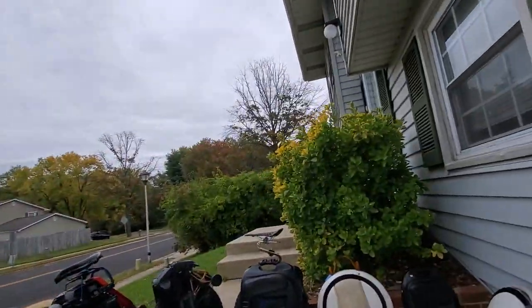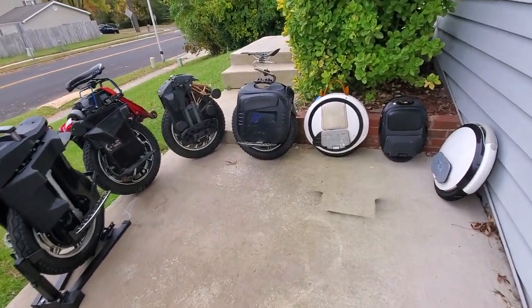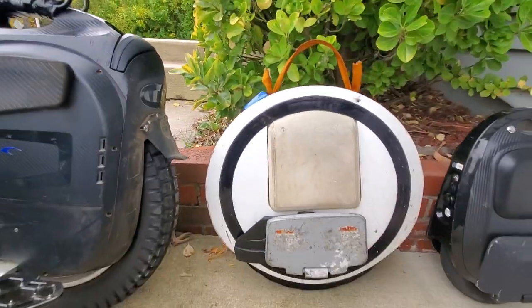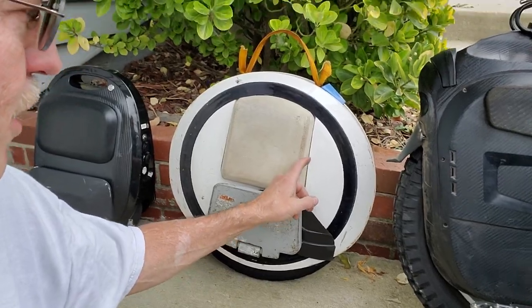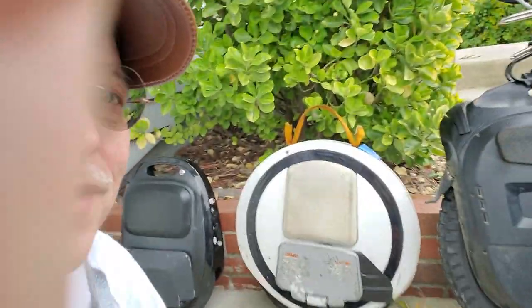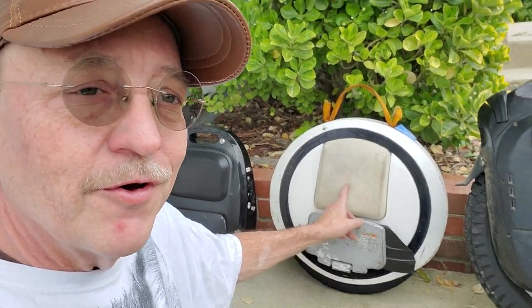Hey YouTube. I thought I'd give you a rundown on seven wheels. Let's start with the E Plus. For me, electric unicycles really began with this wheel. I learned how to ride on it. I put 700 miles on it before I got another, and most of that riding was with my dogs, so it seemed like it was time to get something better.